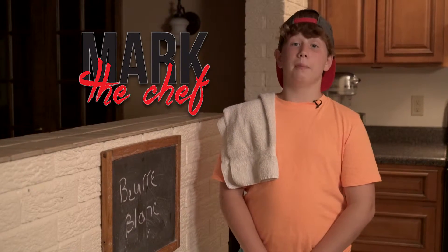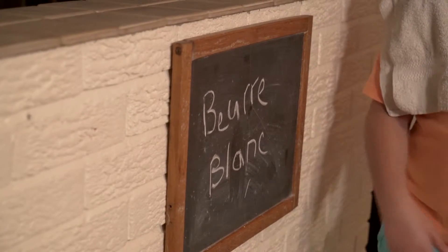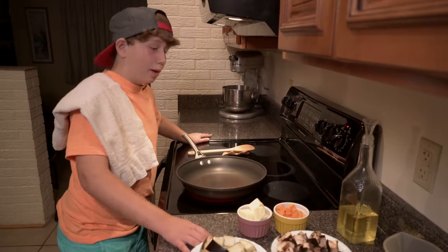Hi, my name is Mark and welcome back to my kitchen. Today we're making a beurre blanc, which is a French style sauce that goes well with any kind of starch. So this is how you make a beurre blanc.